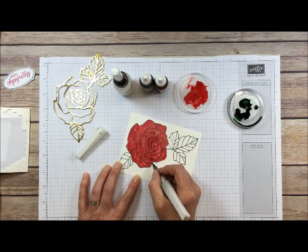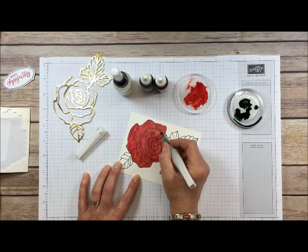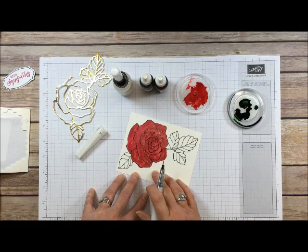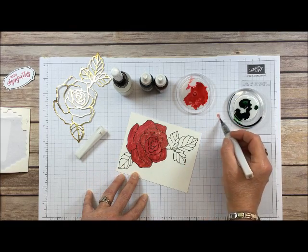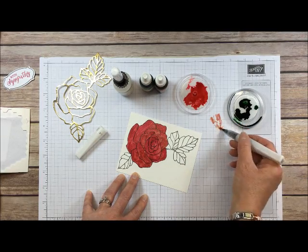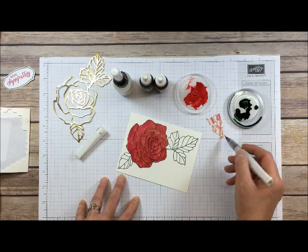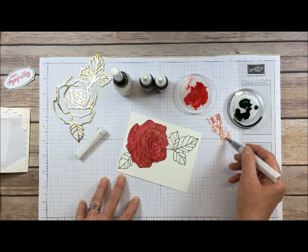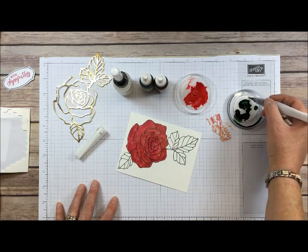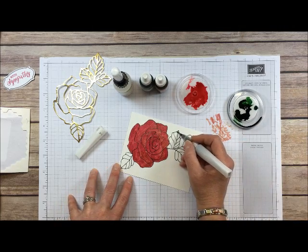If your brush is starting to seem a little dry, just add a little more water, and of course you can add drops of ink as needed. When you finish one color, clean the brush off on your scratch paper or a paper towel until it looks gold again instead of whatever color you just used. Now I'm getting the pink out, and then I'm going to get some water with my Garden Green, mix it in, and just paint the leaves.